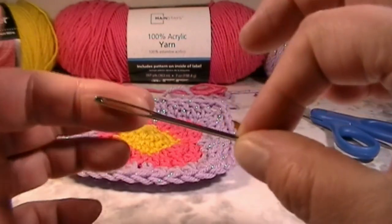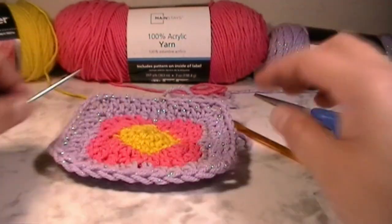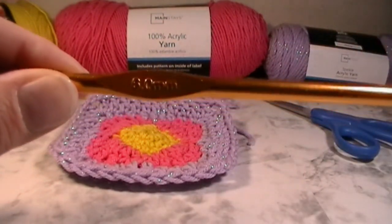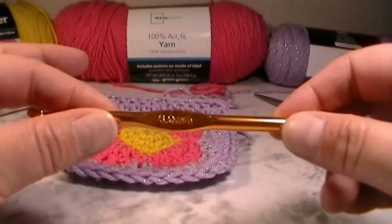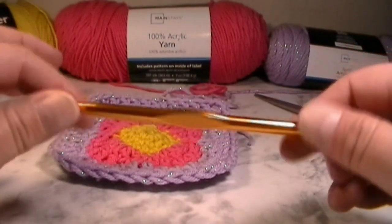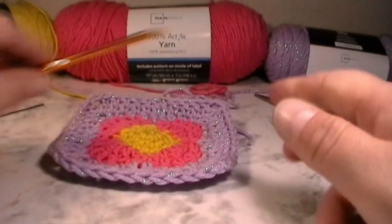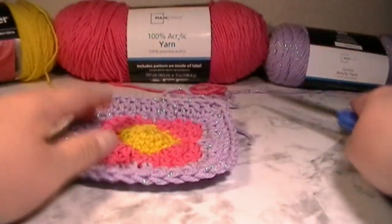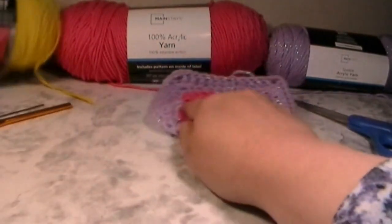The tools you're going to need to make your spring granny square are as follows: you're going to need a needle with a large eye hole to sew in your strings. Today we're going to be using a six millimeter crochet hook — I normally use a 5.5 but today I decided to use something a little bigger. You'll also need a pair of scissors.